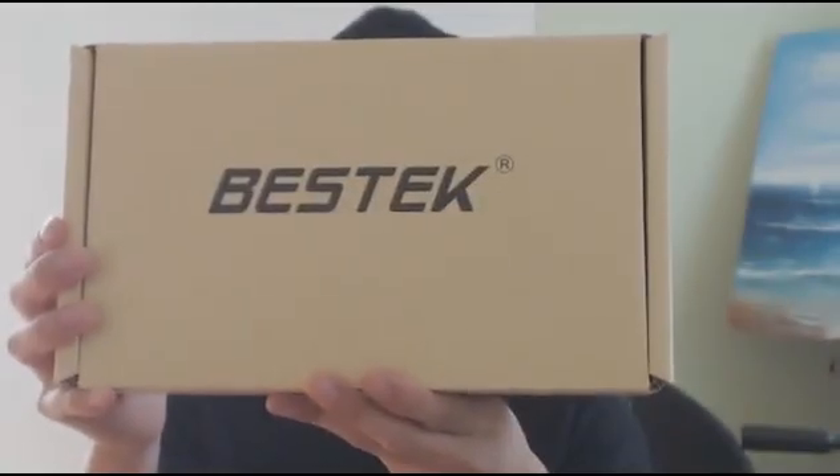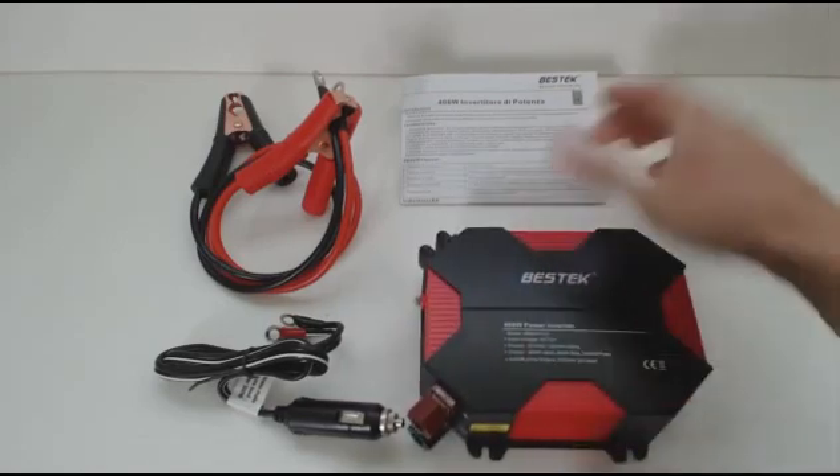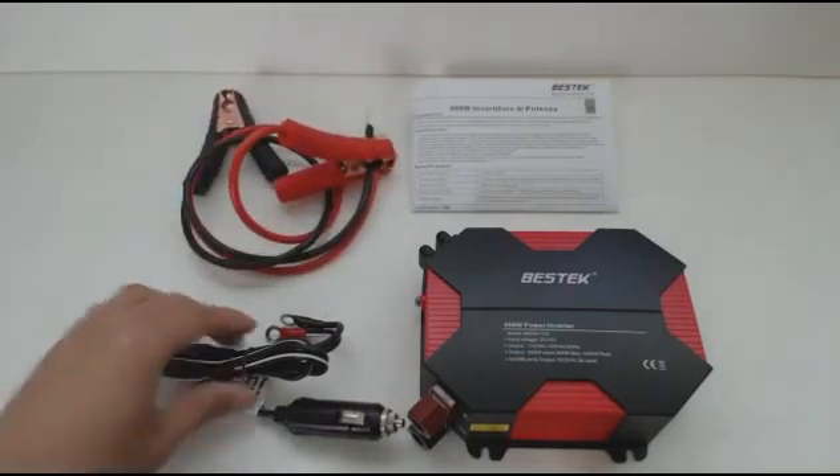Hey guys, it's Phil and this is a review for Bestech's 400W power inverter. With this unit, model number MRI4011IU, you'll get the power inverter, an instruction and safety sheet, two battery clip cables, and a cigarette lighter adapter.